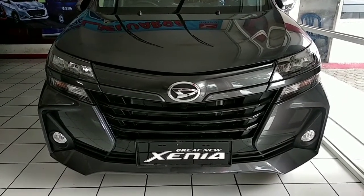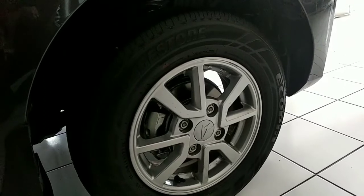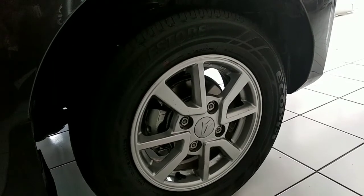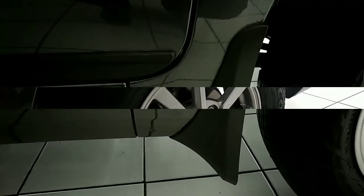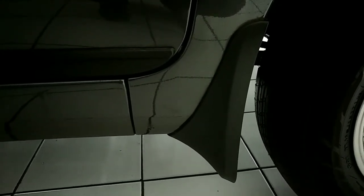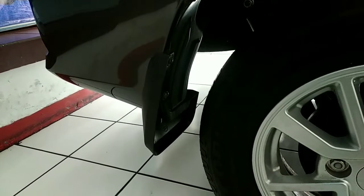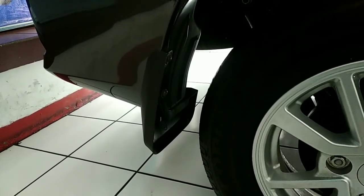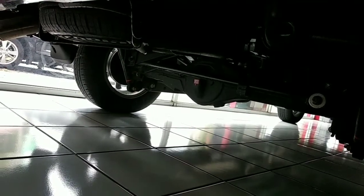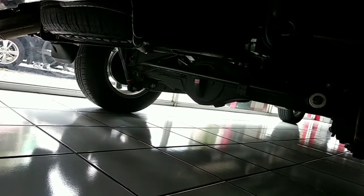Jenis automatic. Pertama kita lihat dari ukuran bannya, tetap memiliki ring 14. Kemudian ini tampilan dari mudguard-nya bagian roda depan, dan ini mudguard bagian roda belakang. Untuk ban serepnya tetap posisinya ada di bagian bawah bagian belakang.